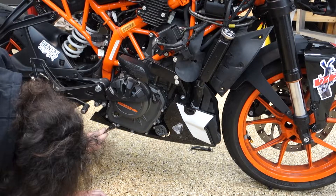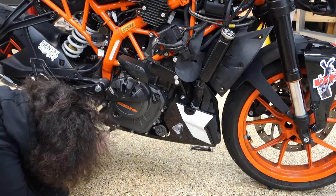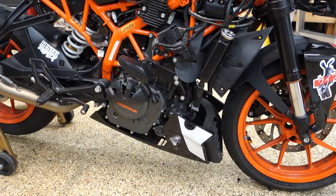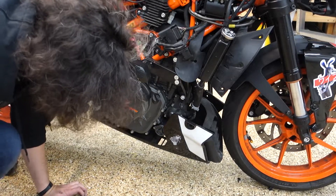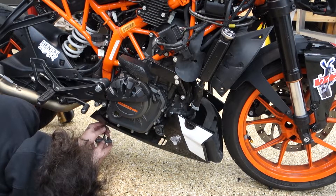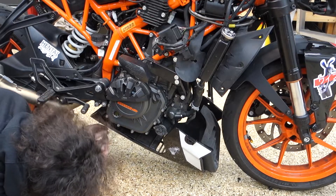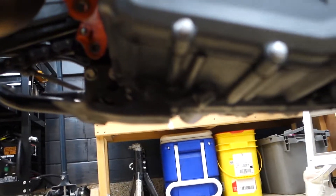In my infinite wisdom, I neglected to notice that the bracket was actually holding on to the two Allen heads that are in the back, so I didn't need to do that at all. I'll have to reattach that because it's about to drop off. Genius me took off the bolts for the actual bracket — there are two Allen keys through here that just mount to the bottom of the tray.